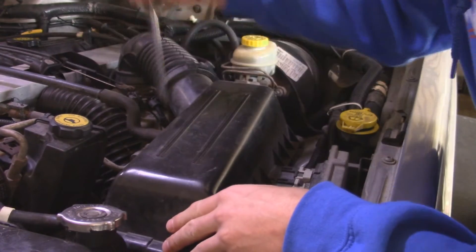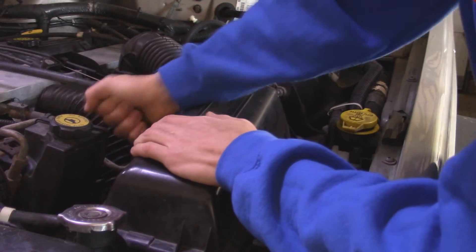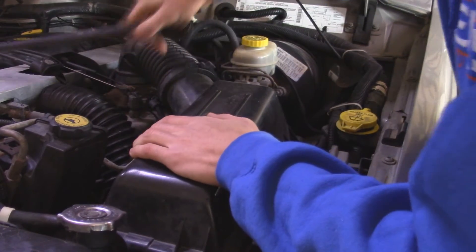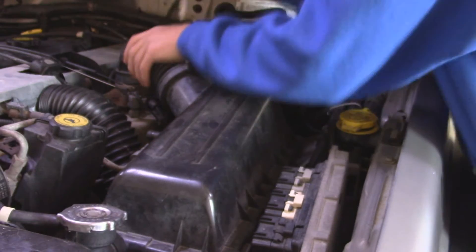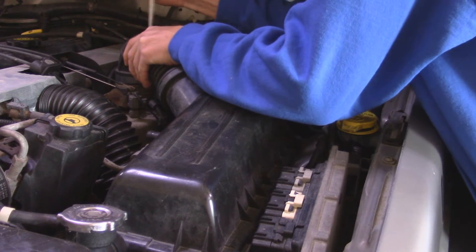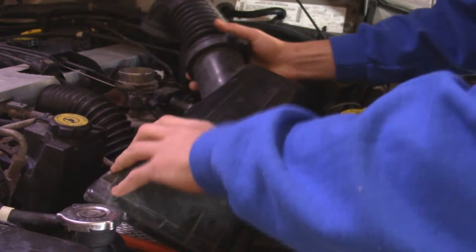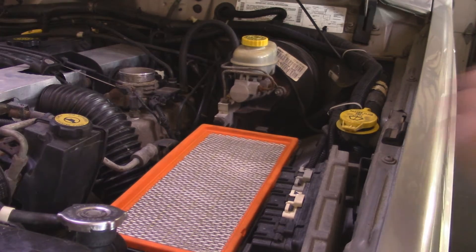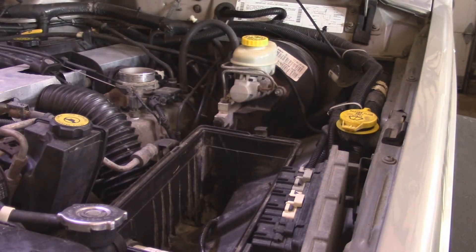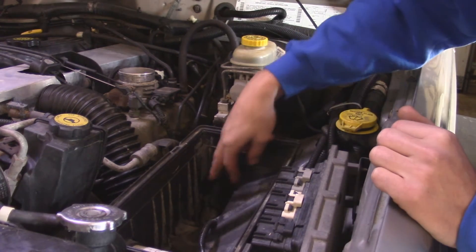There's going to be a clip here. I'm going to disconnect this hose from the throttle body right here. And then on the bottom, I believe we have three 13mm bolts.